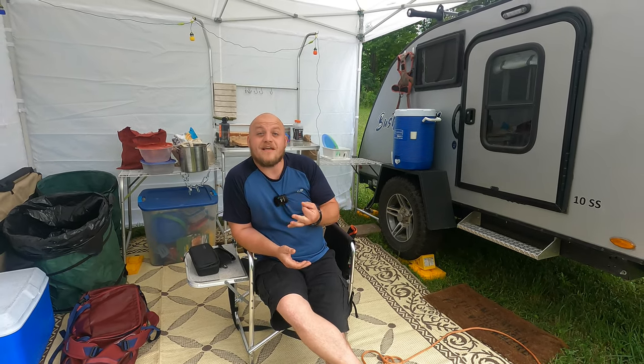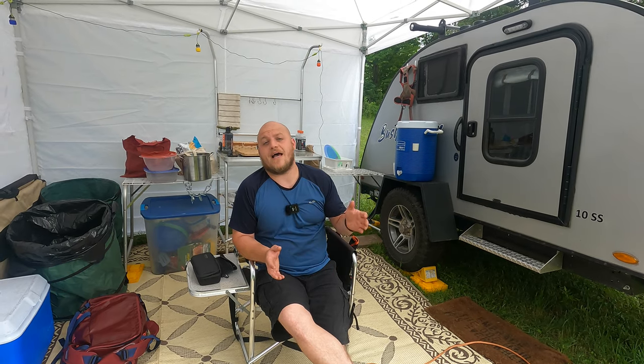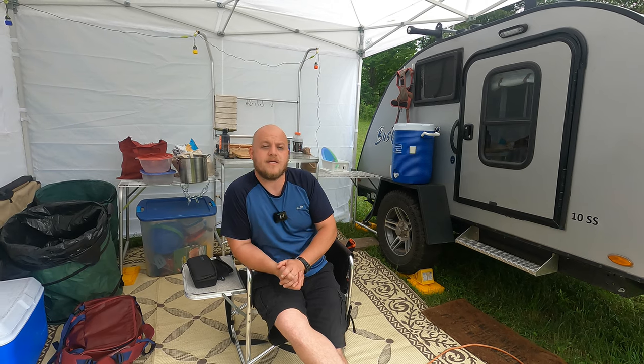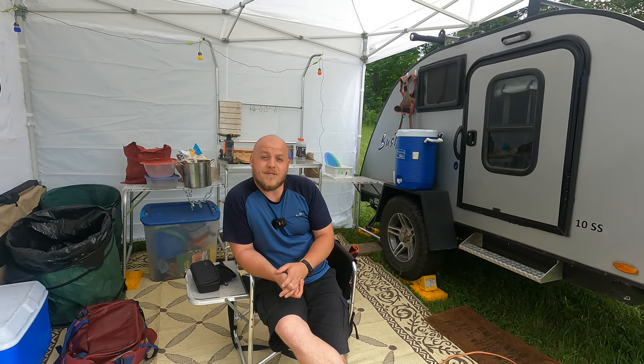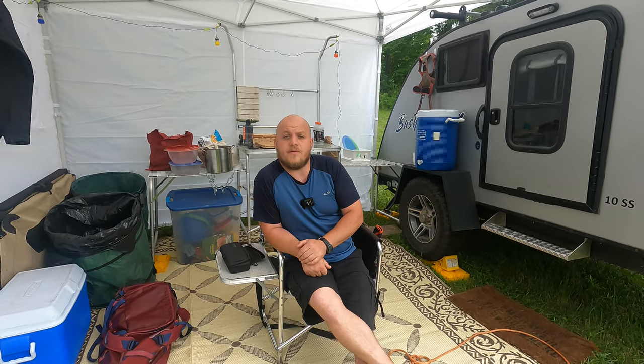So there are a few things I want to share with you today. I've been getting a ton of emails asking questions about the setups and how I'm using specific things. I'd like to get into that and we're also going to be talking about how we found this site that we're camping at this week.